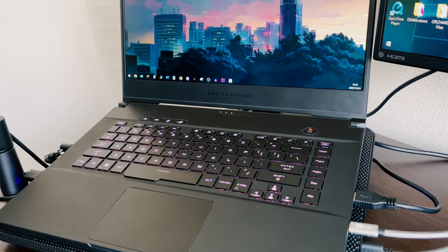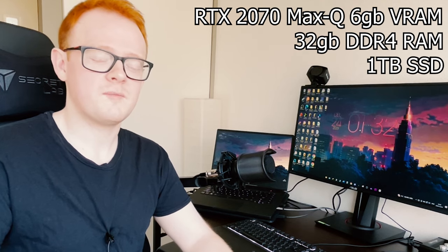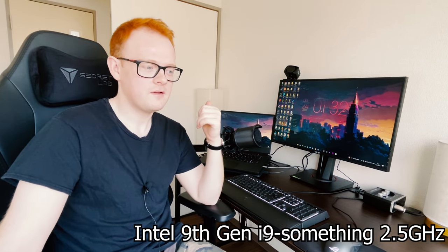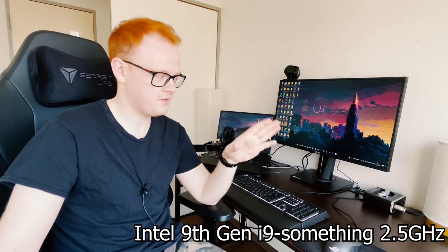I bought it in like 2019, so I don't really remember all the specs, but I'm pretty sure it has an RTX 2070 Max-Q with six gigabytes of VRAM for the graphics chip. It's got 32 gigabytes of DDR4 RAM, and it's got a one terabyte SSD drive. I think the processor — it's definitely got 2.5 gigahertz. It's an Intel either seventh or ninth generation, but it's an i9 something. So it's pretty powerful. I don't know much about CPUs though.